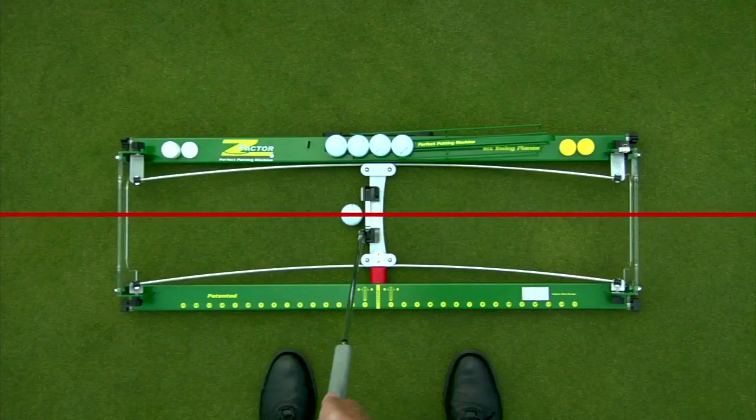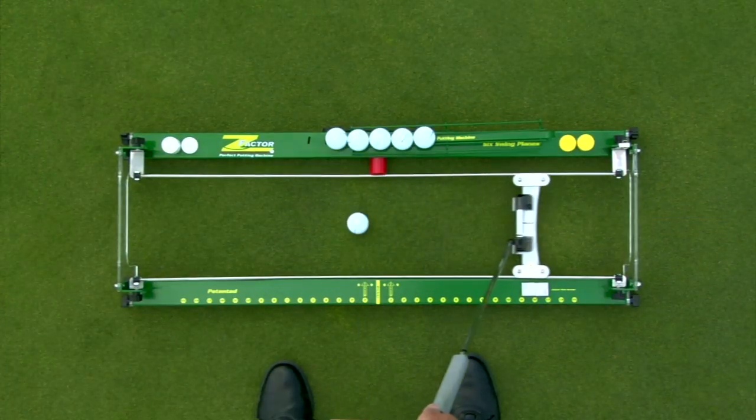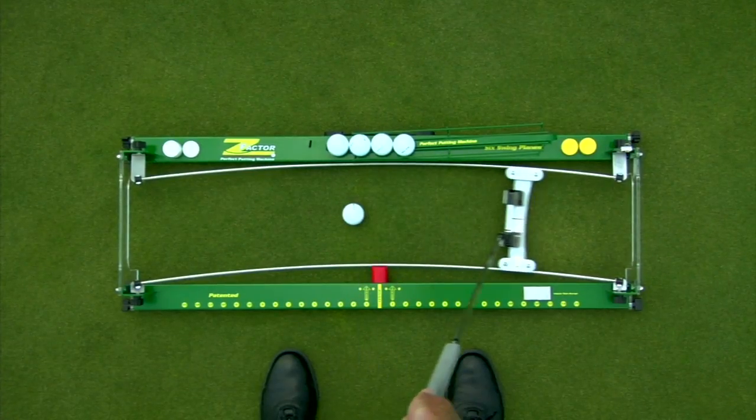When your putter is on the carriage and you move it through the putting stroke, your putter will be traveling on a perfect path. You'll choose this path based on your setup and your preferences. Remember, the larger the spacer on the stance side, the larger the arc will be.